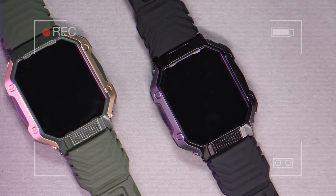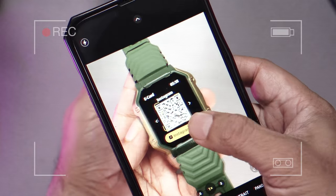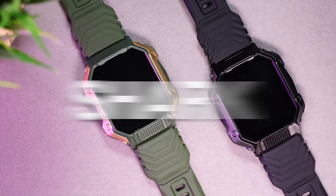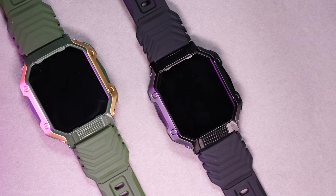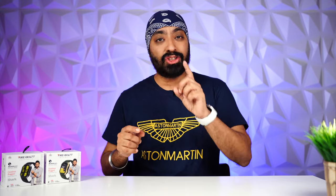The watch looks like a tank — very rugged design. You can share your social media QR codes directly from the watch, so cool! Here's the newly launched Firebolt Shark. It's got a super rugged design, very similar to the Firebolt Cobra, but it's priced almost half at just $19.99, yet it packs in so much: a huge display, Bluetooth calling, QR code sharing, 100+ sports modes, health monitoring, and more.